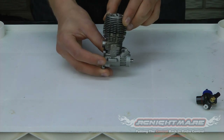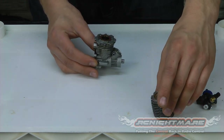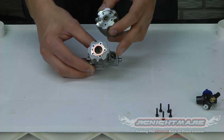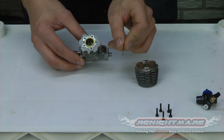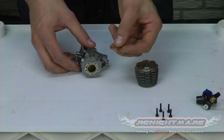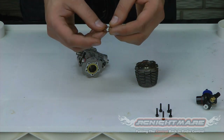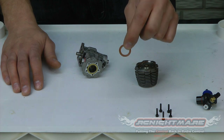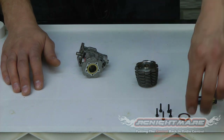Now the head is simply just going to pull off. Get all the hardware out of there so we don't lose it. Now between the head and the block you're going to have a head shim — that's a small gasket, real thin, real easy to damage. You want to make sure you take note of the gasket and check to see if it's damaged, bent, squished, or burnt. Anything like that is a cause for replacement. Without this little guy in there your nitro motor will not run well, if at all. Set that aside.